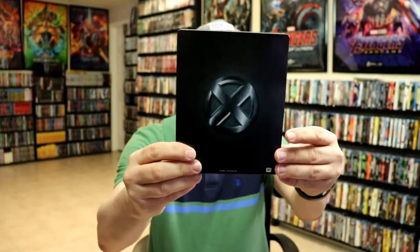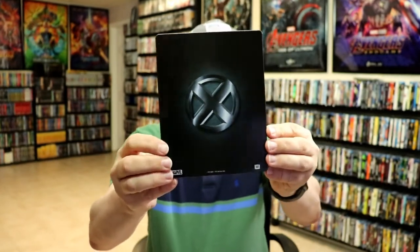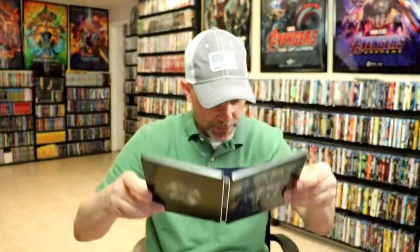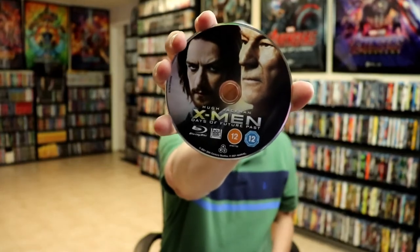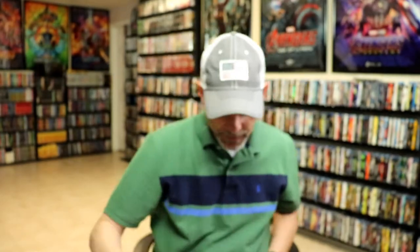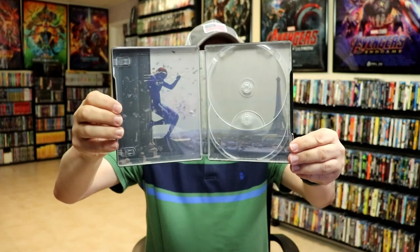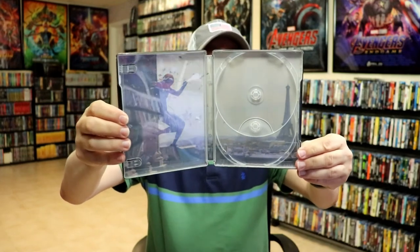And then here's the back — very nice and simple. We open it up and we have the front and the back together. On the inside, we do have our one Blu-ray disc, which is region free with some disc art. We also have our inside artwork here with a place for two discs, though unfortunately they only send one disc.